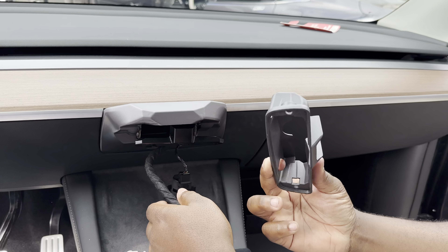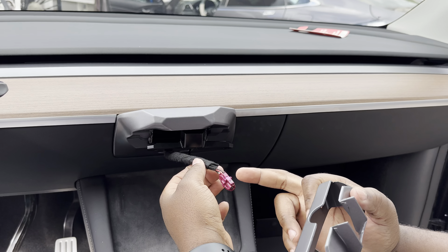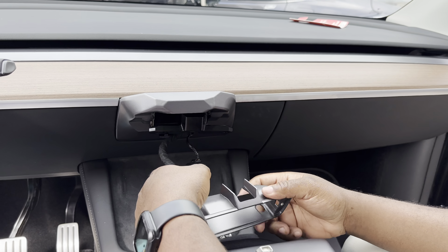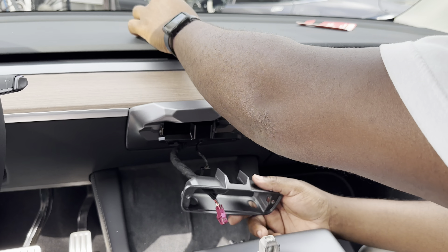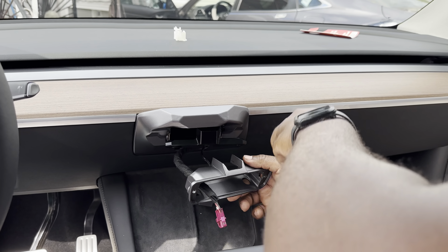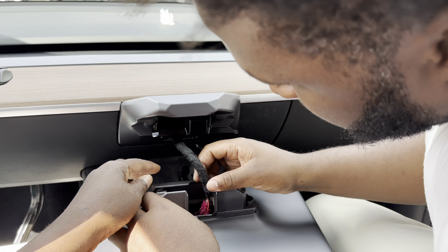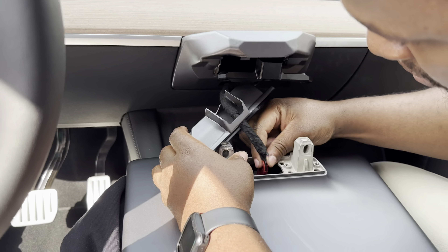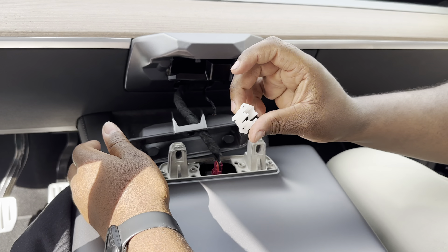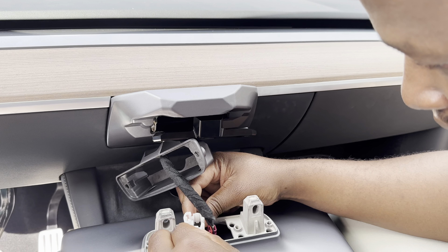Grab the other cover from the package. Feed only the cable through — leave the sensor gauge hanging for now. Get it as close as possible, then feed the cable in and lock it in place. Then put the white protective piece back over the cable in the same position as when you removed it.